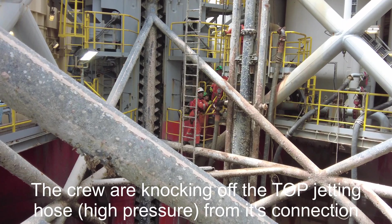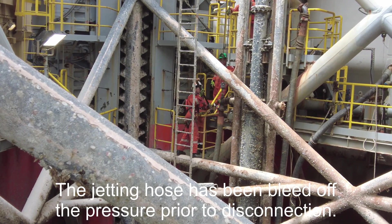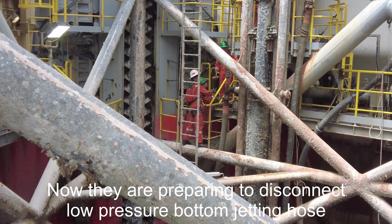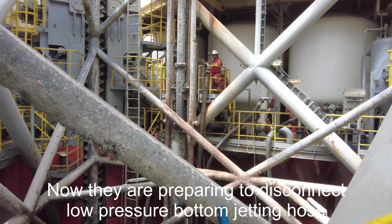The crew are knocking off the top jetting high-pressure hose for disconnection. The jetting hose has been bled off for pressure prior to disconnection. Now they are preparing to disconnect the low-pressure bottom jetting hose.